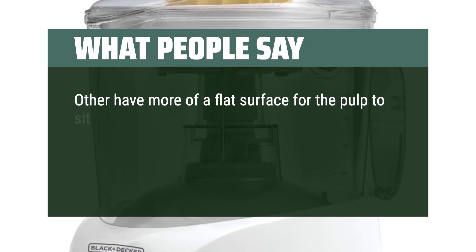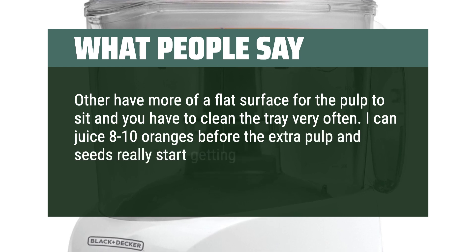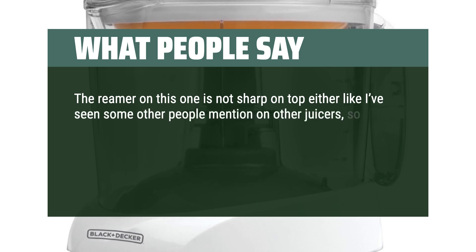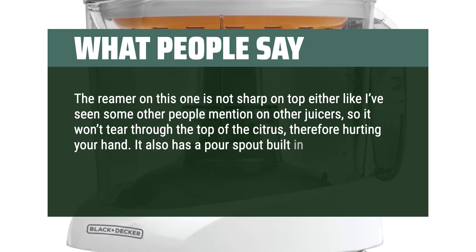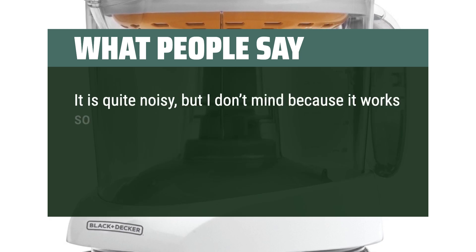Others have more of a flat surface for the pulp to sit and you have to clean the tray very often. I can juice 8 to 10 oranges before the extra pulp and seeds really start getting in the way. The reamer on this one is not sharp on top either like I've seen some other people mention on other juicers, so it won't tear through the top of the citrus, therefore hurting your hand. It also has a pour spout built in so you don't have to remove any of the top portion when pouring out the juice. It is quite noisy, but I don't mind because it works so well.